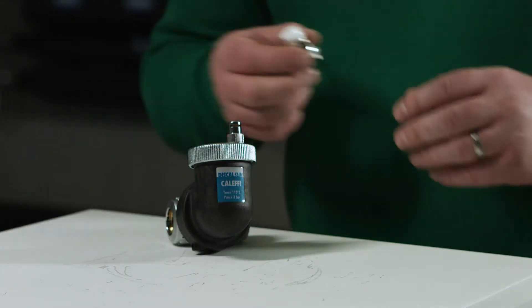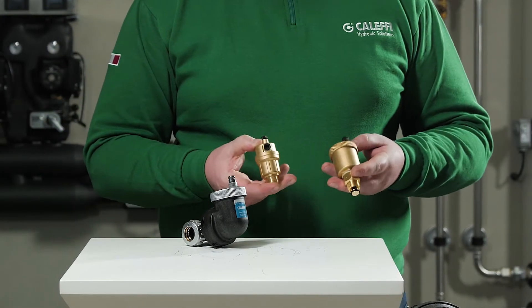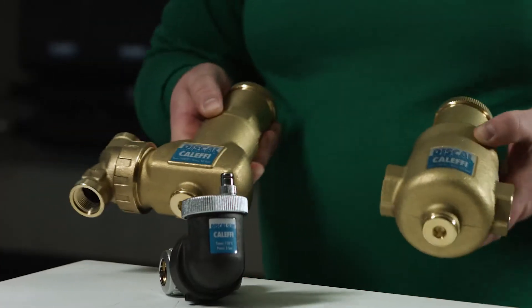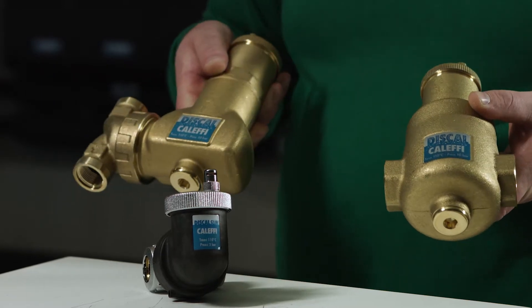We can now focus on the different products used to remove air from the system. Firstly, we have a manual air vent, typically found on radiator systems. Secondly, we have automatic air vents. These will sit in situ and automatically vent air from the system. We also have deaerators. These are designed to capture air bubbles within their body and expel through a hydroscopic air cup.